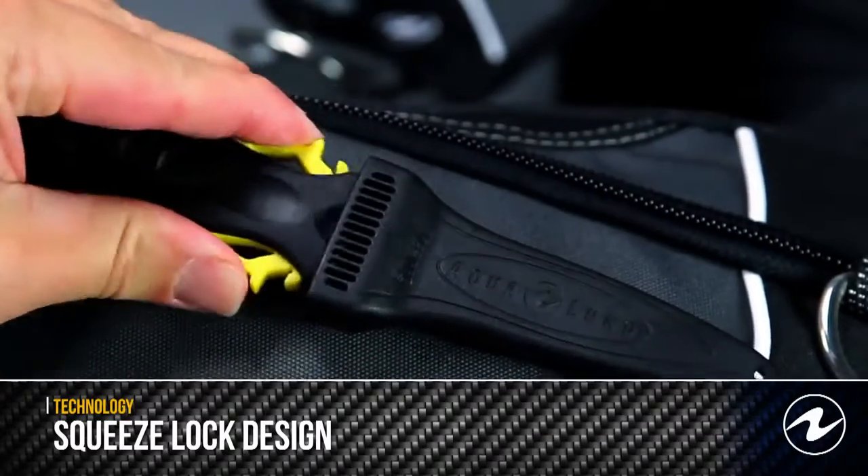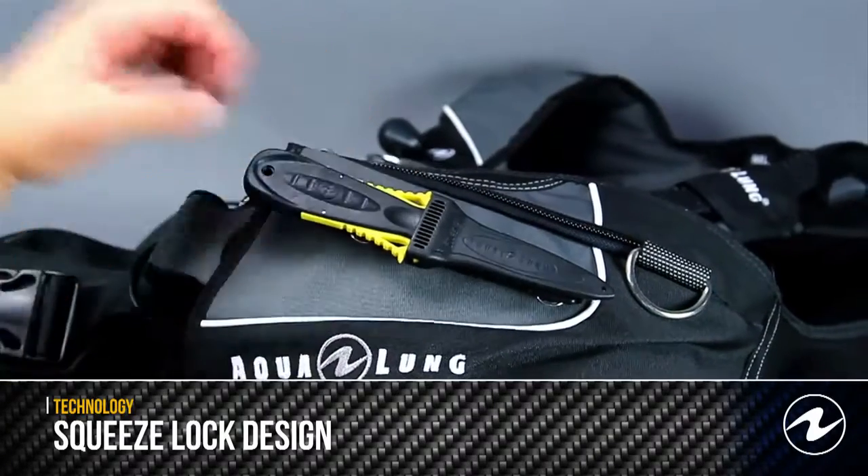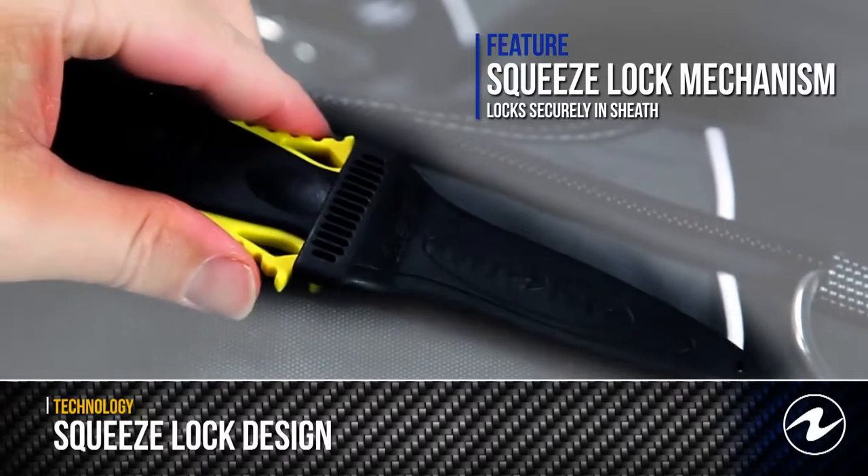Aqualung knives also feature stainless steel barnacle nuts and bolts for easy mounting to your buoyancy compensator, or they can also be attached to your BC inflator hose.